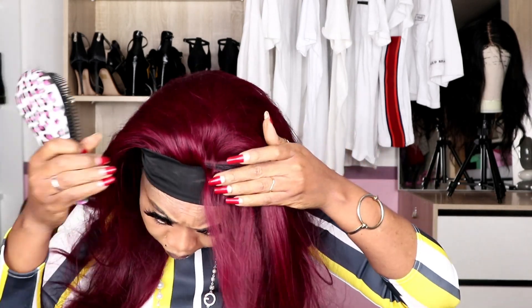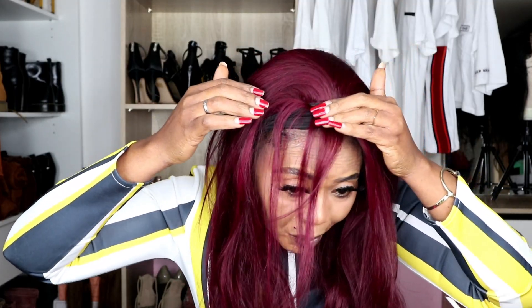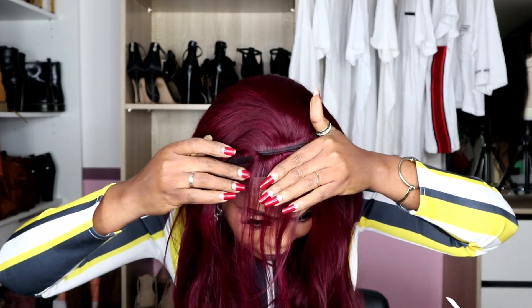You guys can see here — the way they did this hair band is different from every other one that I have reviewed. You see here, the hair can move forward like this. So you can just put your hair band here, whatever, just to cover this area, and bring your hair forward like this.